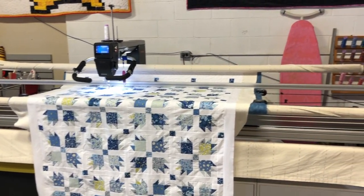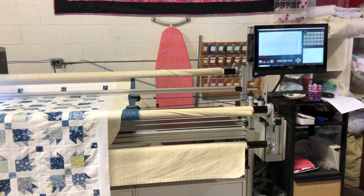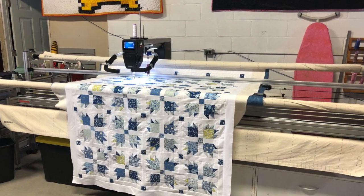Because of that, some people have what is called a long arm quilting machine. On a long arm machine, you load the quilt, the quilt stays still, and the sewing machine moves around it. Some are even computer controlled and the machine stitches automatically.